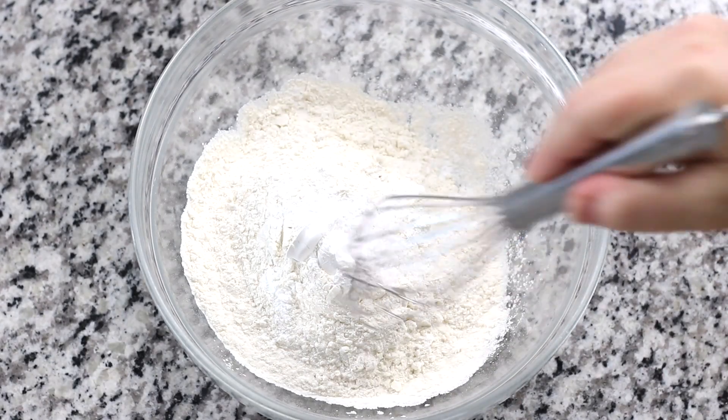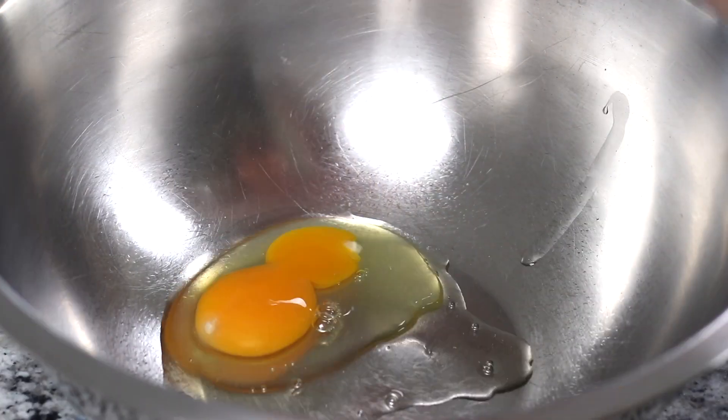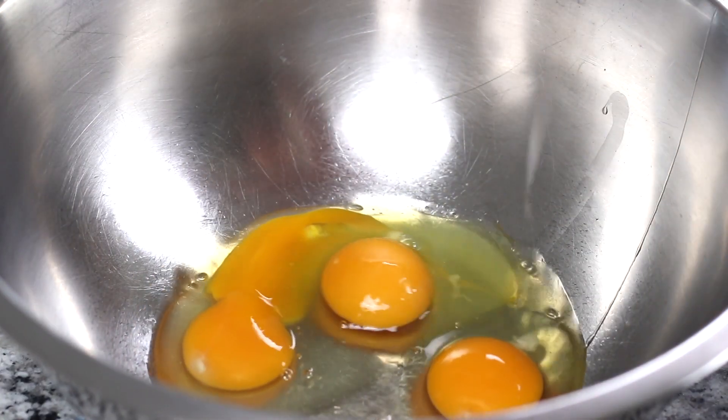Another wonderful thing about this recipe is that no mixer is needed. The ingredients are soft and very easy to mix together by hand.